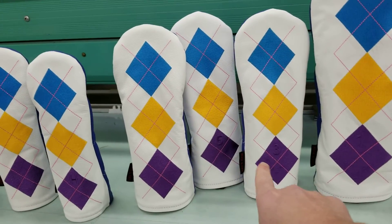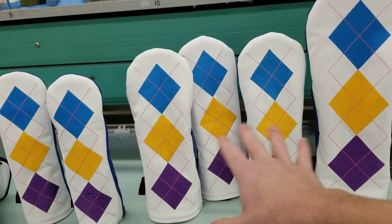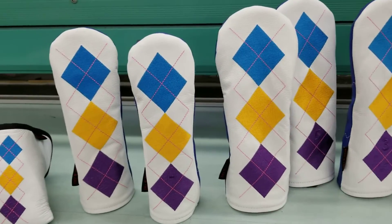For the fairways, we have 3, 5, and X — they're labeled just to help with club identification, and they're otherwise the same size as each other. X is great if you have a 7 wood, 4 wood, or something like that — anything unusual, just use the X.